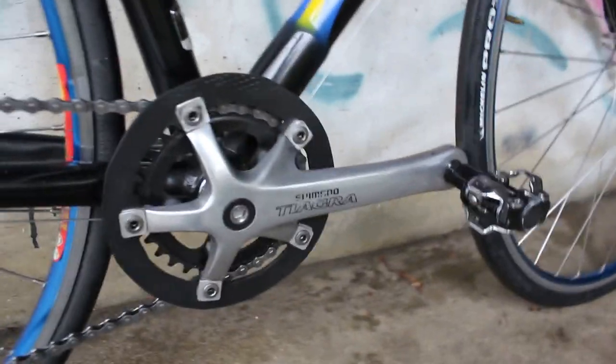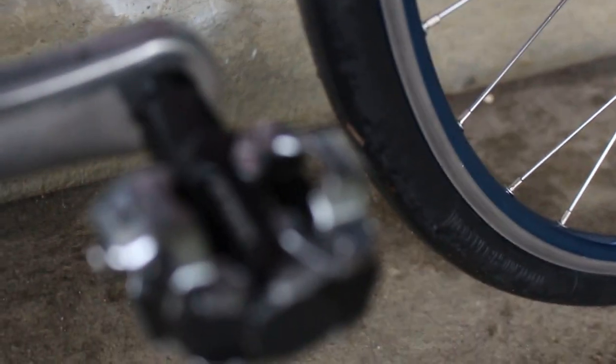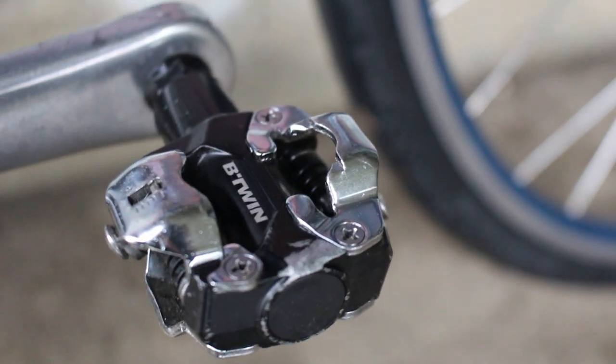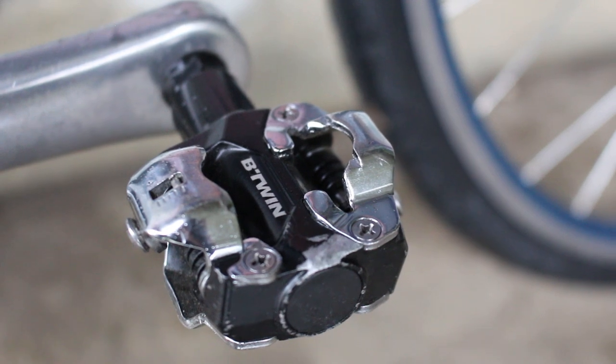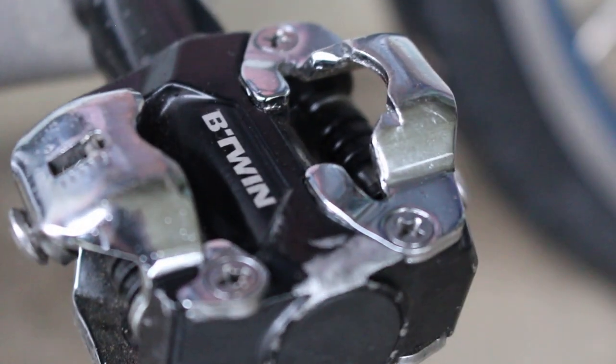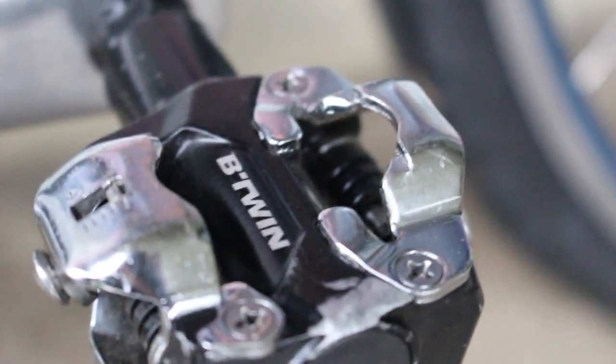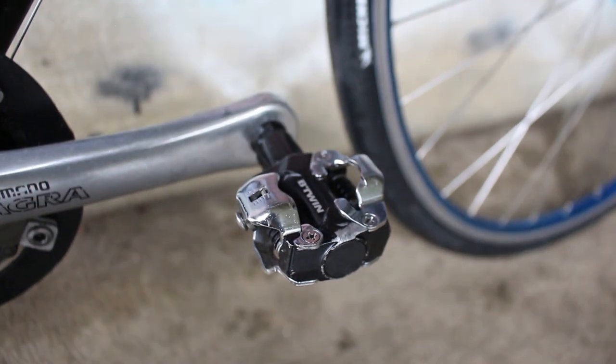Going along with the drivetrain, let's take a look at what I have for pedals. That's probably not the most common pedal either. I'm using basically Shimano 520s — clipless mountain bike pedals. These are actually the B-Twin brand. If you've seen any of my other videos, you'll know that I tend to use a lot of B-Twin products, and I simply got these because they were cheaper.